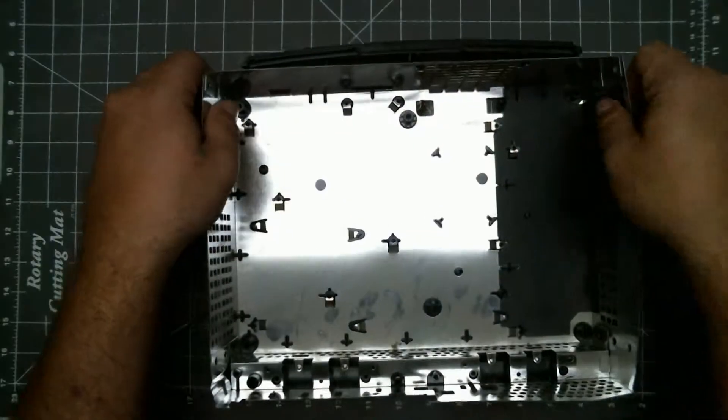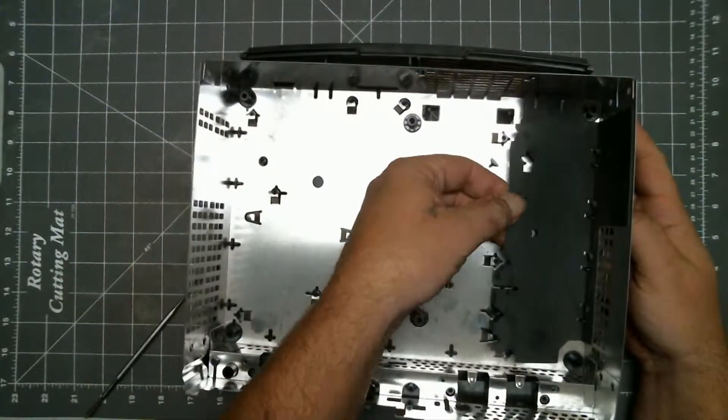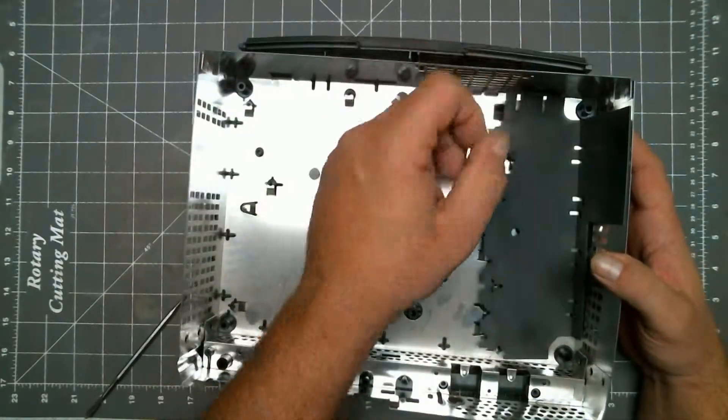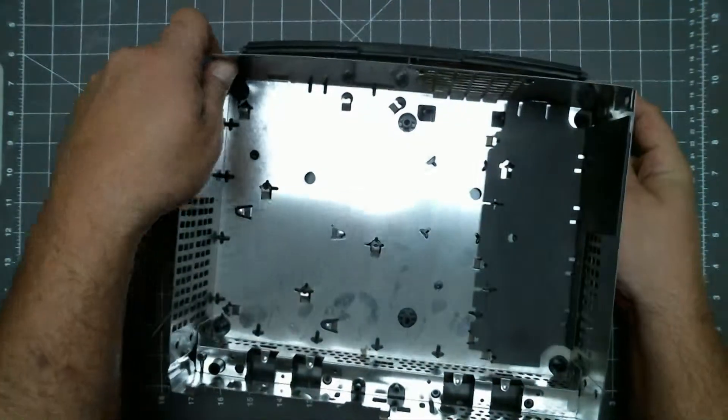To get the metal cage off, we have to pull this plastic shield to the left — it's glued down. It doesn't have to be removed unless you are doing something to the cage itself. Then just wiggle the cage free.